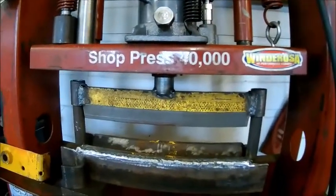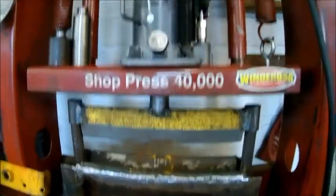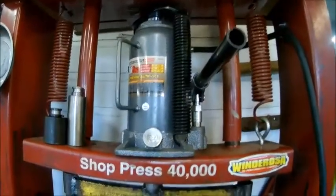Broken. Way to go, hot shot. Now you got to fix that, you dumbass. Whatever.